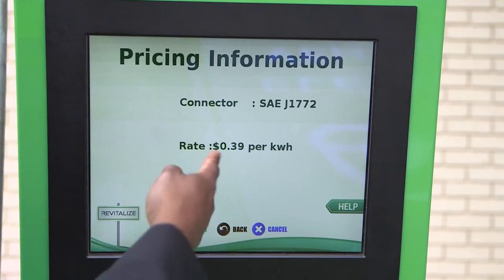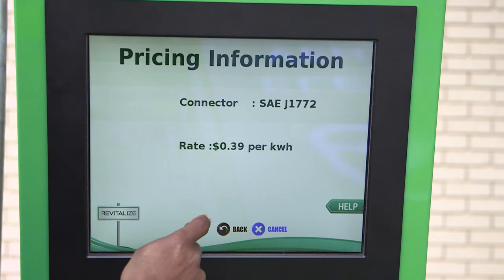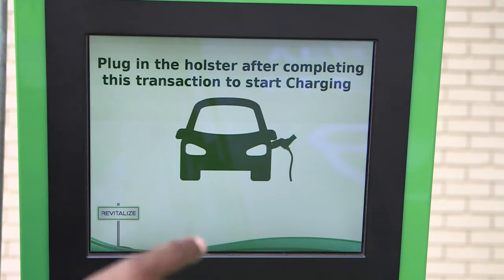You then touch your connector. It presents you with pricing information before you proceed. You would then select OK, and at that point it would ask you to connect the charger to your car.